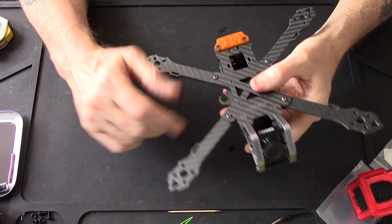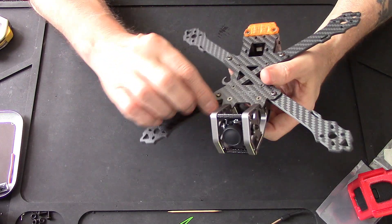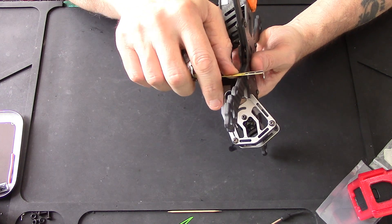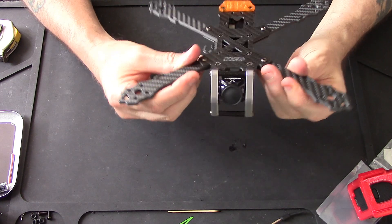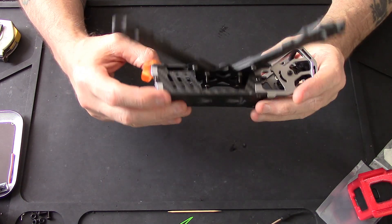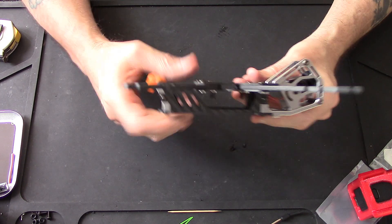I forgot to mention - the arms are four mil thick. Just under four mil I think it was actually. Yeah, the arms are four mil thick. Really small, very well made, and everything. Beautiful looking frame. And as I said at the beginning, you mount your flight control gear upside down.